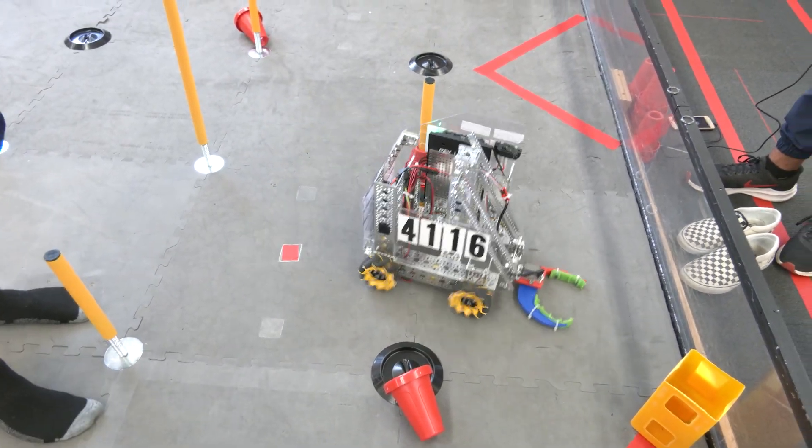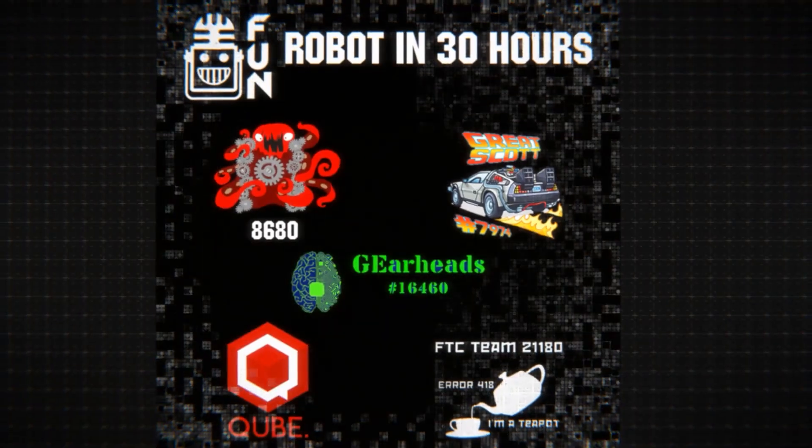Claws could work decently. Thank you for watching — if you want to see more like this, there are more videos coming out on FIRST's YouTube channel.